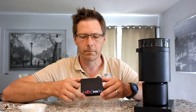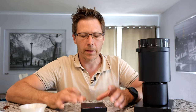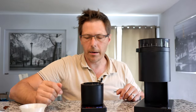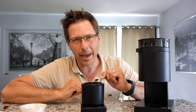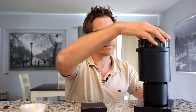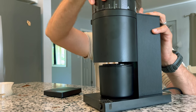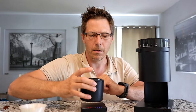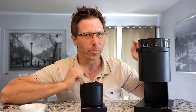Grinding... and now it's done — that was 30 seconds. The scale reads 14.3 grams, meaning we had about a gram and a half of retention. But after bellowing it out: 16.0 grams. Keep that in mind — you can use the lid as a bellows, and it's a super nice included feature.